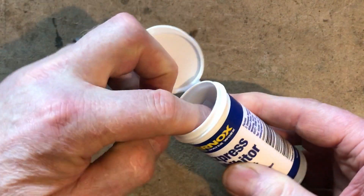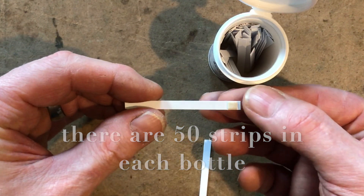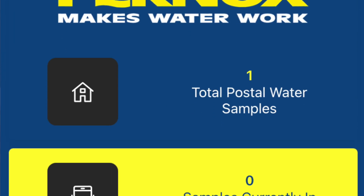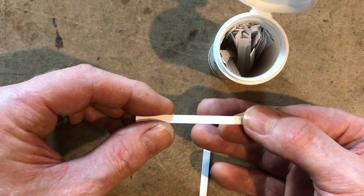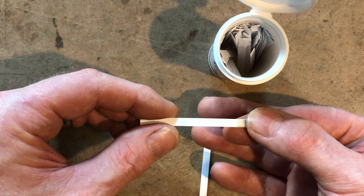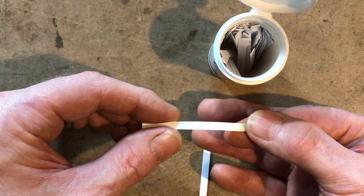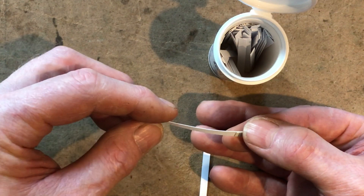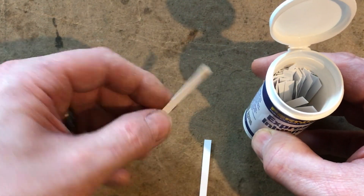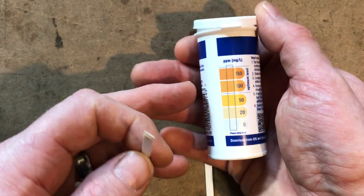Inside we have these little test strips. When used in conjunction with the Fernox Water Test App — which we looked at in our last video — downloadable from the Apple Store or Google Play, the single-usage on-site heating system test can be saved with the app and a laboratory-style certificate is available to download or email to your customer. We're going to dip this strip in some central heating system water and use the indicator on the side to test whether we've got enough inhibitor.